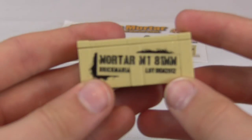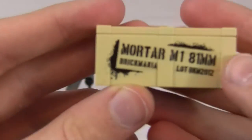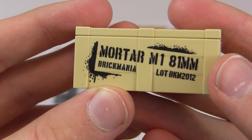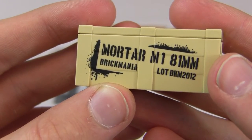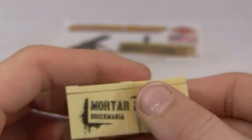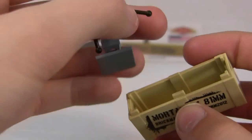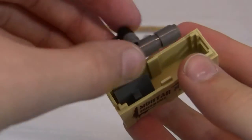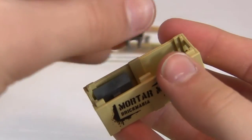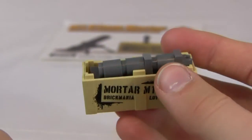Now we'll go over the crate. It's a Brick Arms tan crate and it's printed on both sides — it says 'Mortar M181 Millimeter Brickmania' and then 'Lot B BKM 2012.' You can actually fit the mortar inside of it — you take off the base plate and it fits in. Take my word for it; I didn't take it apart correctly but you can fit it in.